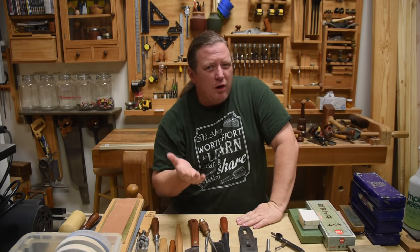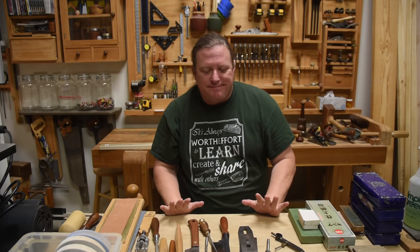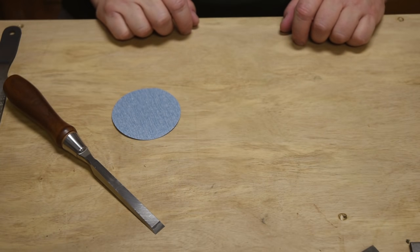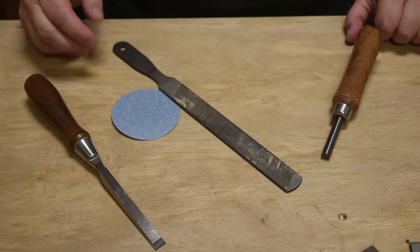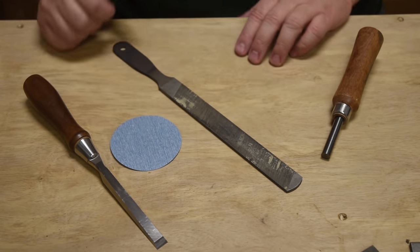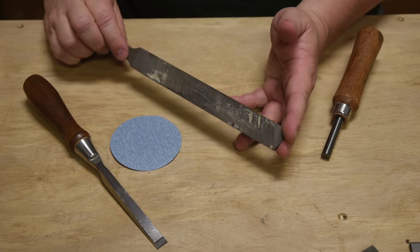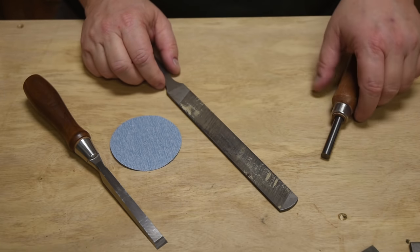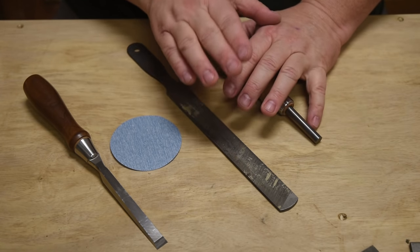All sharpening comes down to doing three things to get a sharp tool: you can either sand to an edge, you can slice to an edge, or you can smush to an edge. Sanding is abrasion done with sandpaper, stones, or a wheel. Slicing is done with something like a mill file. Smushing is something like you would do with a card scraper, where you're actually folding metal to create that edge.